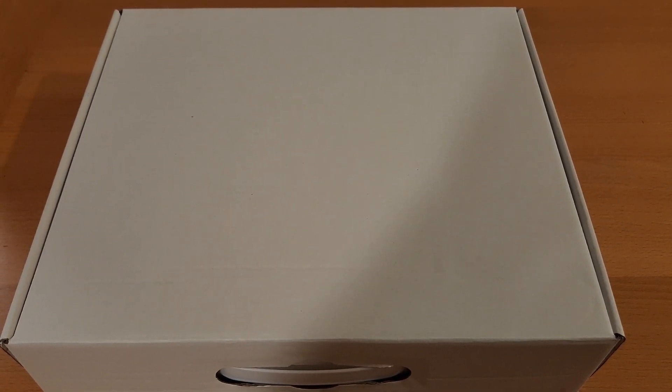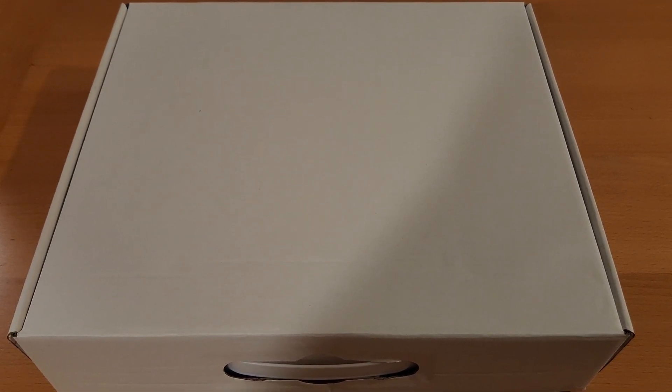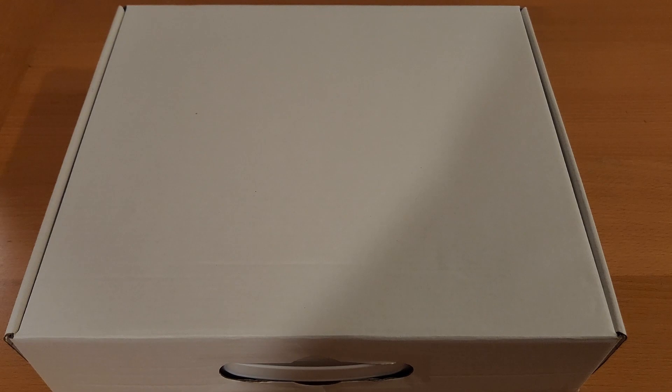How's it going everyone, Grim here. This is a follow-on video to a video I made earlier about tips and tricks for an alternative to the Arcs of Omen Boarding Actions Terrain Set.